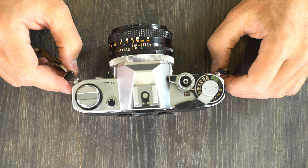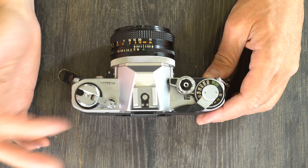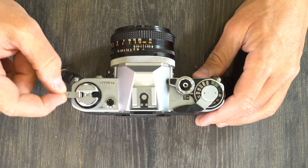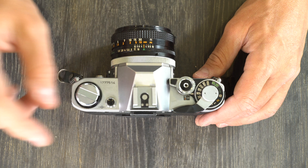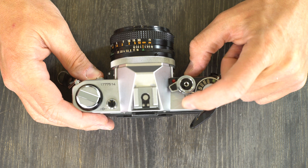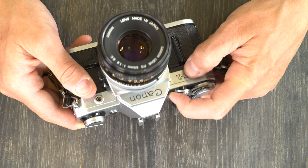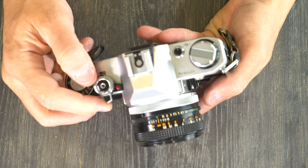Starting from the front, we have the strap lugs where you connect your camera strap, the film rewind knob and lever — when you want to rewind your film you use this in conjunction with the film rewind button on the bottom, rewinding in the direction of the arrow. There's also the film plane indicator symbol, serial number, battery check button, flash hot shoe, and the shutter lock right here. There's also the self-timer switch marked with an S.